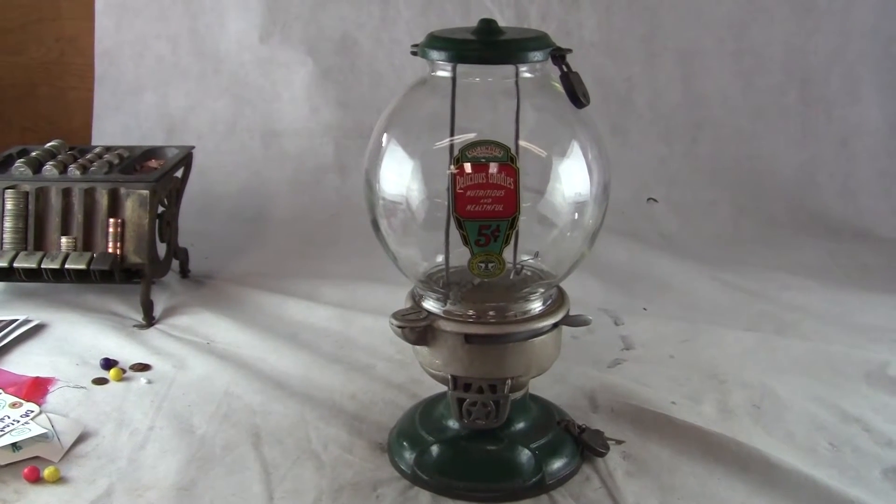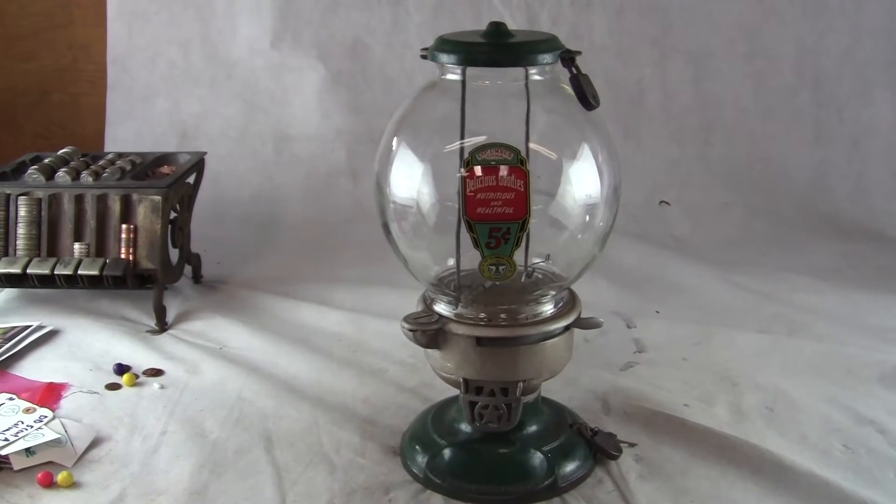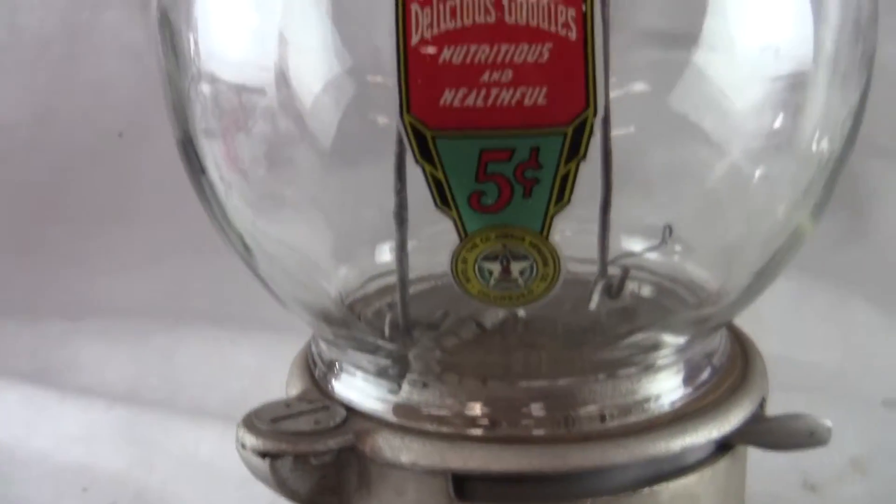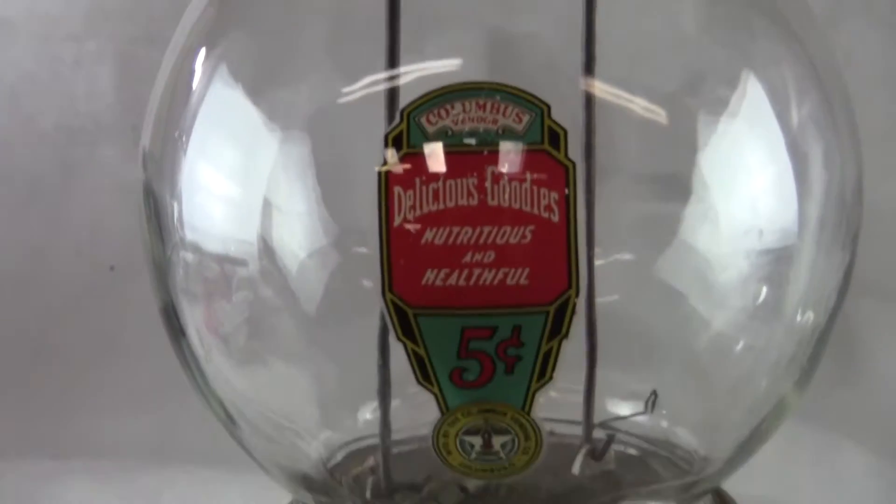Up for auction, up for sale is an original Columbus model A dish with the 5 cent pistachio mechanism in it, excellent condition, original decal, all original machine.